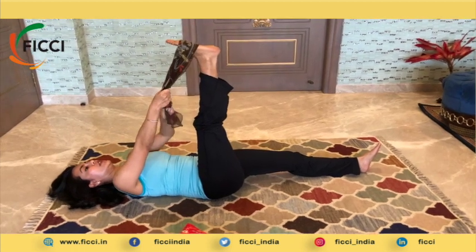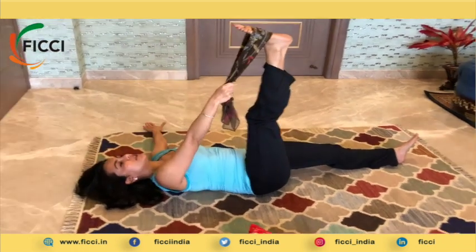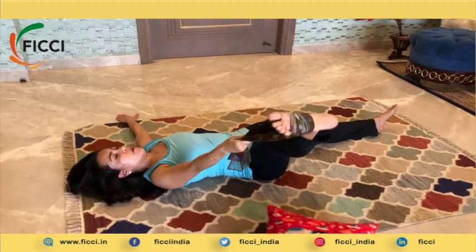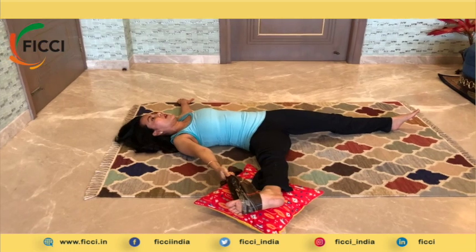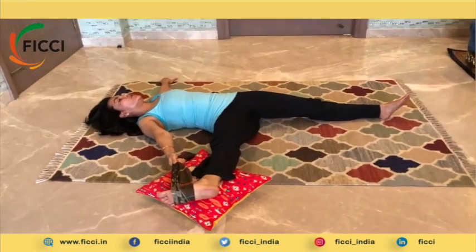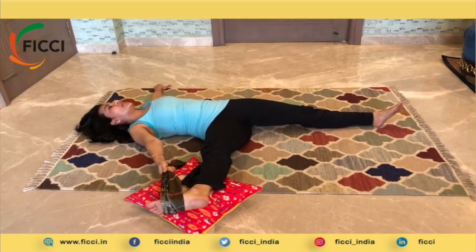Now from this position, you can release one arm — in this case, the left arm — and release it on the floor. From here, bring the leg out to the side. If you have the pillow right there, it can anchor and support you. This variation would be for somebody who is at a beginner to intermediate level.